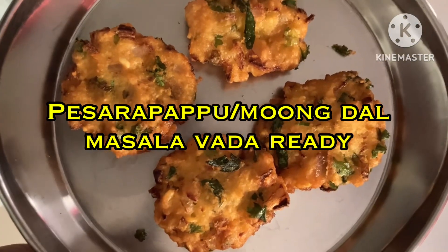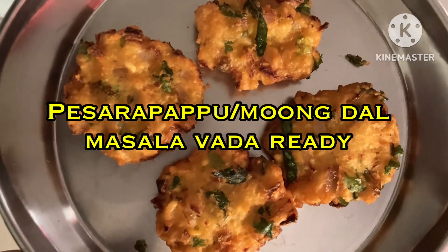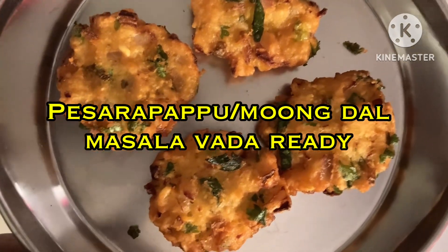If you like this video, please share it and subscribe to Supraja's Kitchen. Thank you for watching.